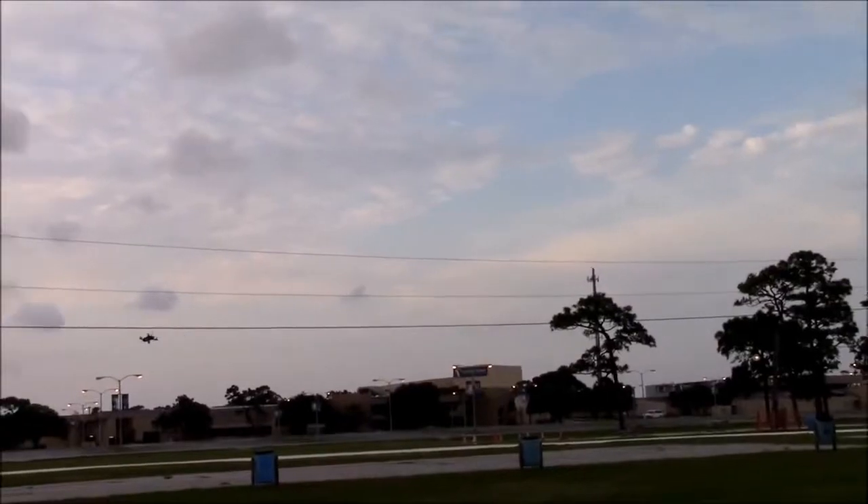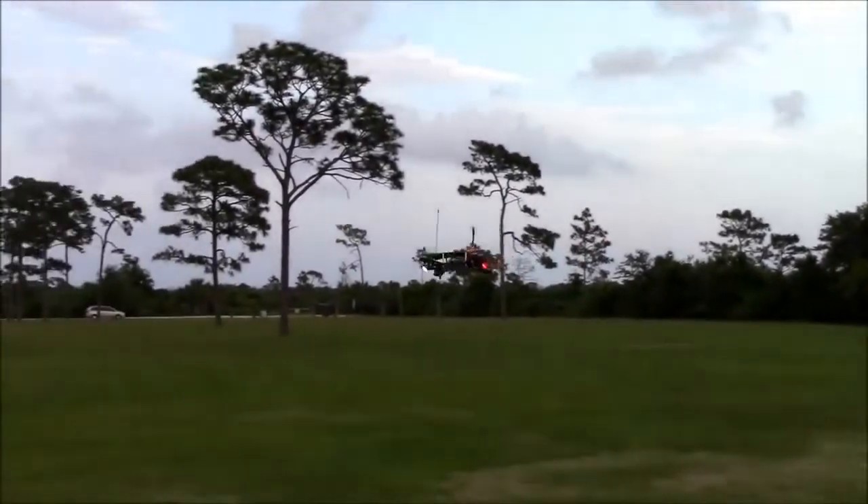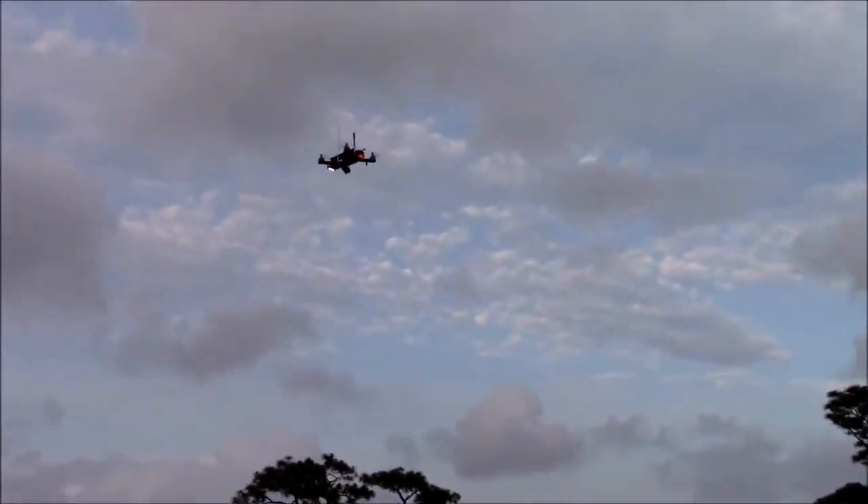It reminds me of an Arctic Copter again while it's getting in. That's a trick — look, Gary. That's hands-off. Yeah, that's solid.